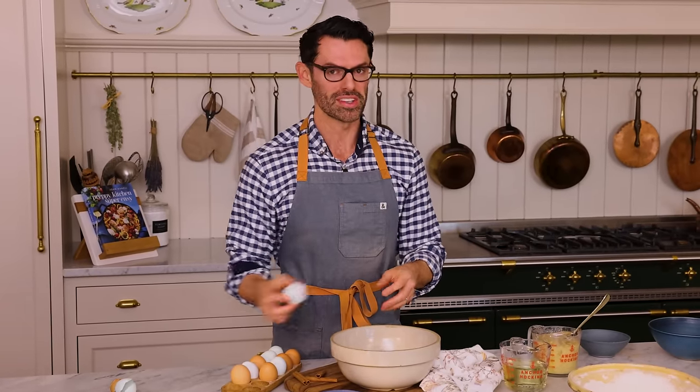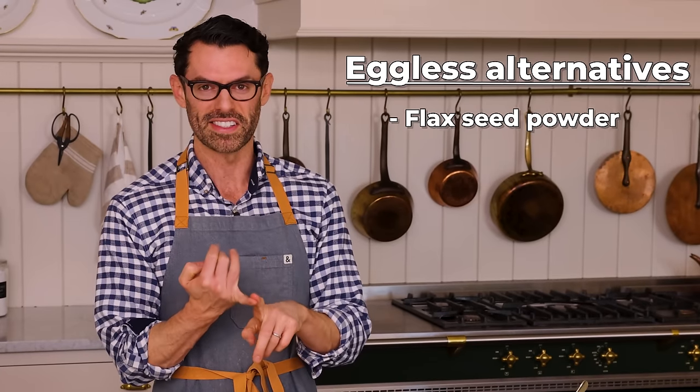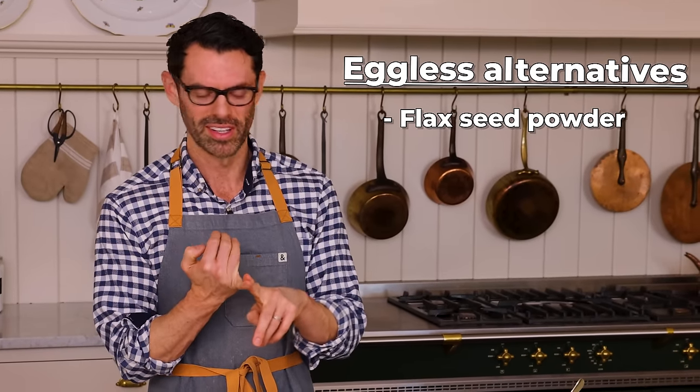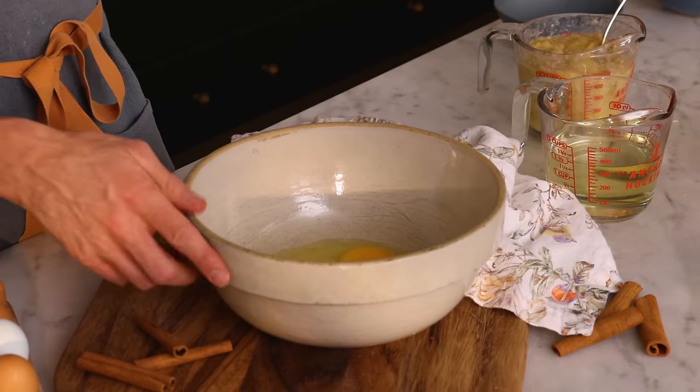If you don't want to use eggs, I get that question all the time. You could use flaxseed powder — that works really well. You could use applesauce. You could use just an extra banana. Those are all combinations that'll work; they're gonna give you moisture and structure.